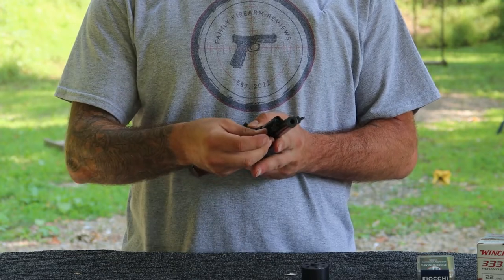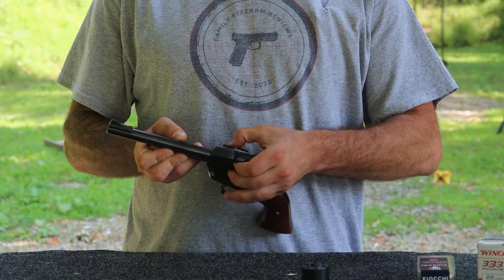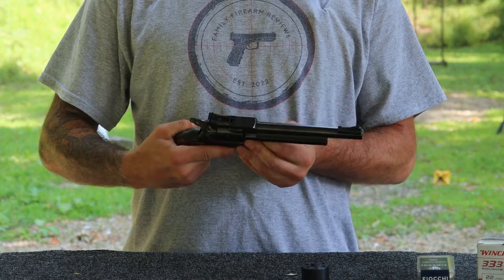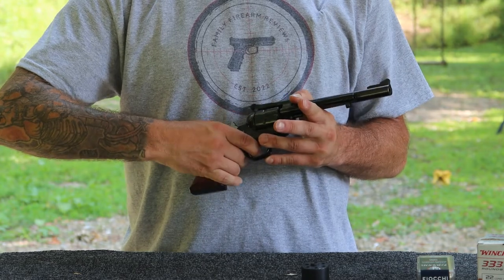You'll insert the cylinder, get your pin set up in there — the cylinder's rolling away — you'll depress the spring, get it all the way in there, shut your trap door, and then make sure it cycles before you get out to the range.